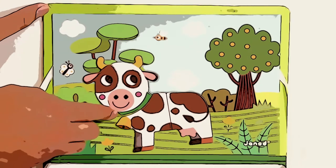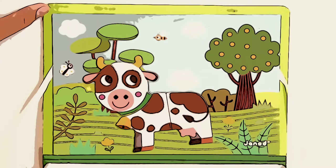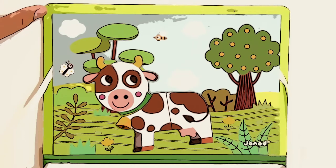And there we have the last animal — this is the cow! I really hope you enjoyed this animal video again with Eurokits, and we hope to see you next time with our new video. Bye bye, have a nice day!